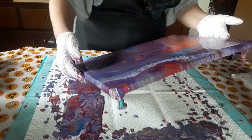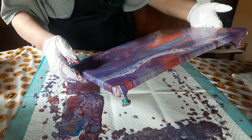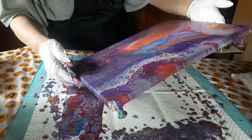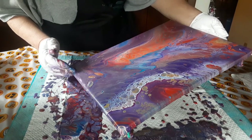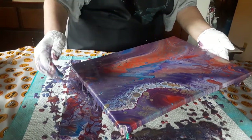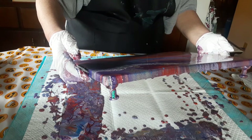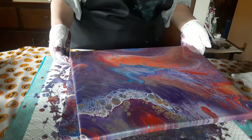Right now I'm just working on composition, getting excess paint off. Wow — my paint calculator was really off on this one.